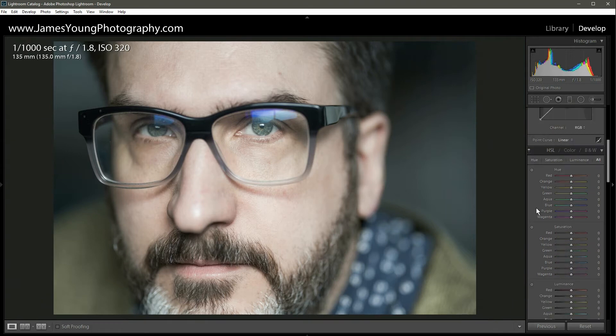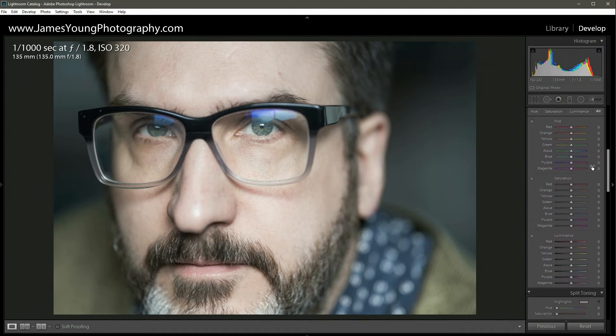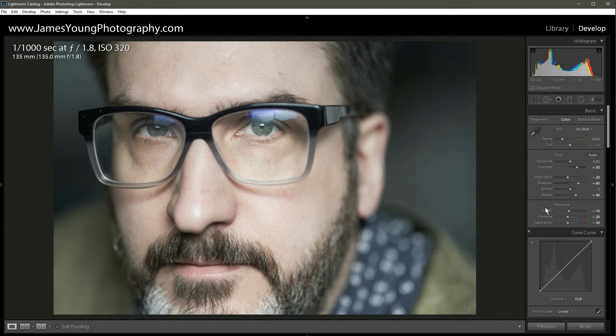Let's scroll down to the HSL section and go to Saturation. For the cooler tones — aqua through purple and magenta — we're going to cut saturation down, around minus 35 for aqua, with similar values for blue, purple, and magenta. We use a linear-type progression to avoid extreme color clipping. Because we took a lot of color out, we'll compensate by bumping the color temperature from 4050 up to about 4300. Great — the life is back in the subject.